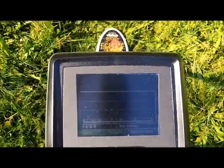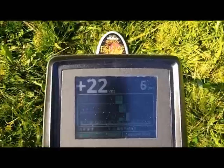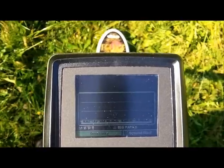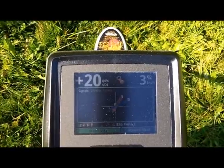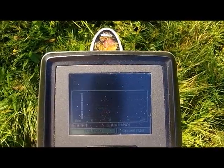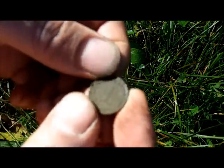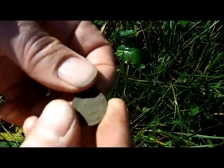There's a so-so target. I say so-so because the VDI is jumping. It's smaller, like a coin. Let's analyze it. I'm mostly okay. I got it a little bit with the knife, I think. It's just a one-cent coin. Judging by the shape of it, it's early 1900s, I believe.